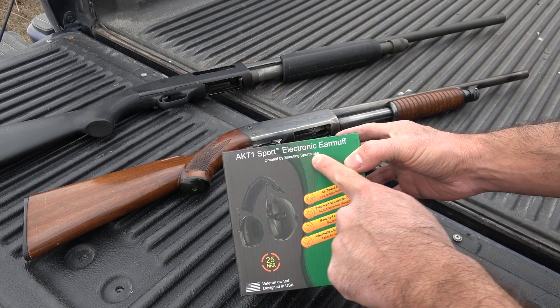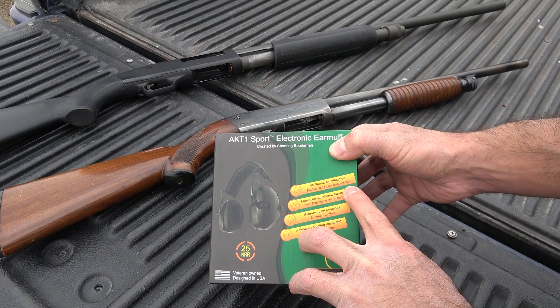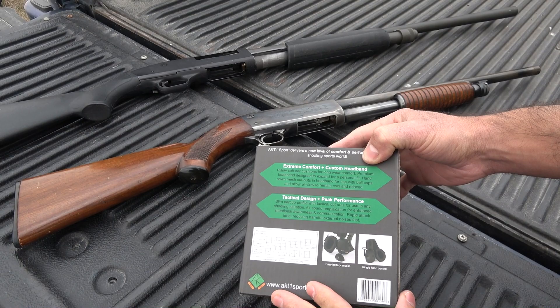Looking at the box, it says AKT-1 Sport electronic earmuff, created by Shooting Sportsman. 25 NRR, veteran-owned, designed in the USA — that is a plus. It includes some batteries, a storage bag, 6x sound amplification, fast impact noise suppression, enhanced situational awareness, multi-directional microphone system, memory foam cushions for superior comfort, and an adjustable cooling headband that folds in for easy storage.